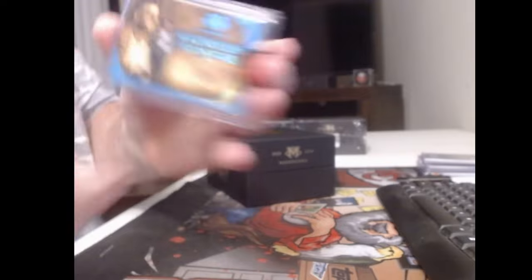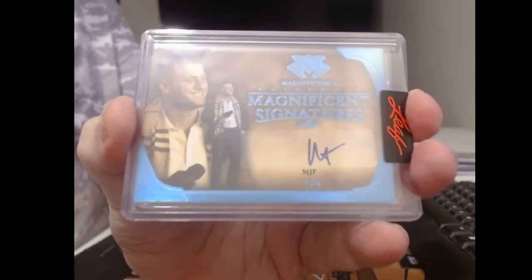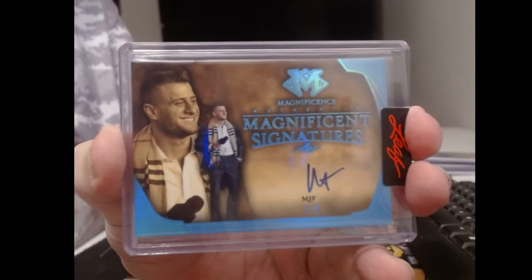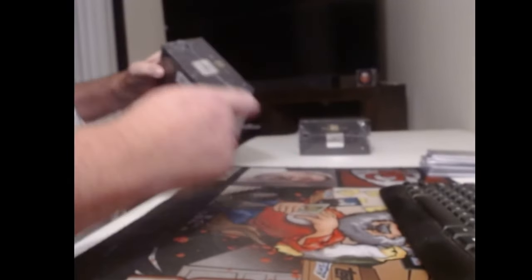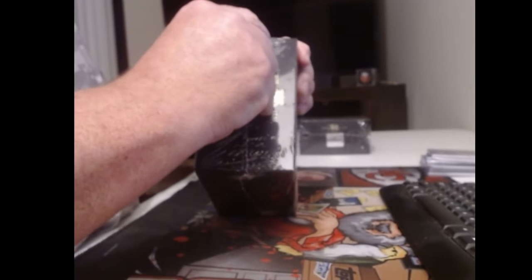Bull and Bob — ain't this your guy, MJF? That's the same picture that was on the last product they did, holding the microphone. A lot of good plastics work there done by Leaf.